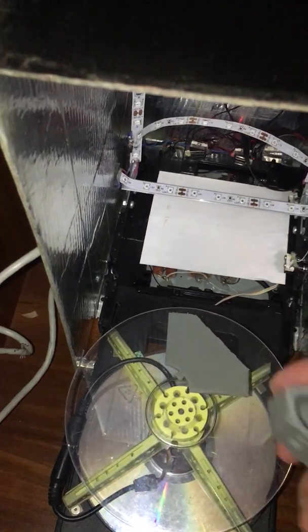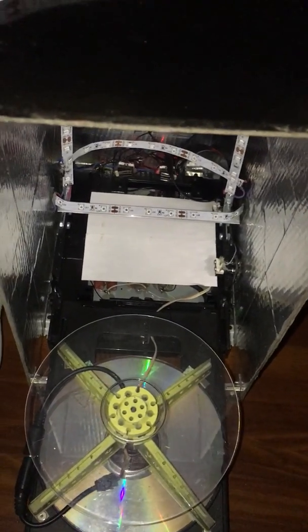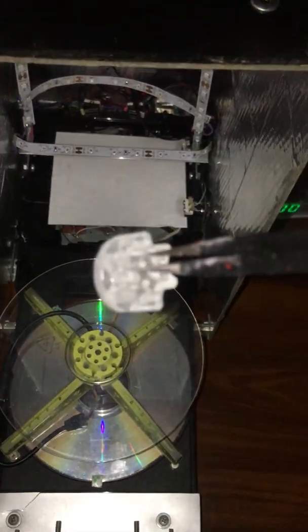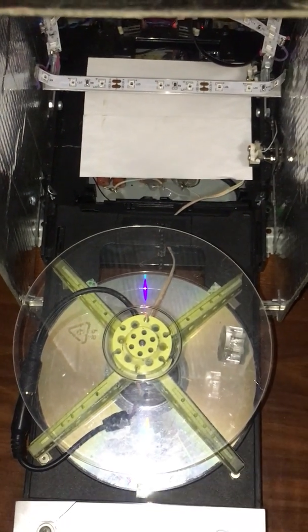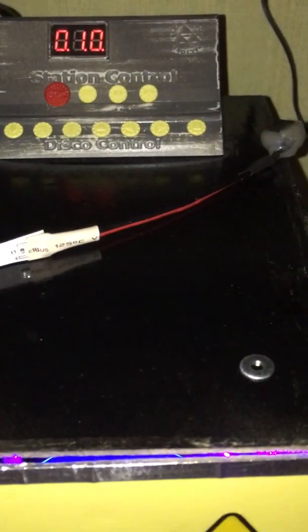Let me clean the rotary table. To stop the curing cycle, press the stop button. The countdown has started. It is set for 10 minutes; I will cure it for about 5 minutes.